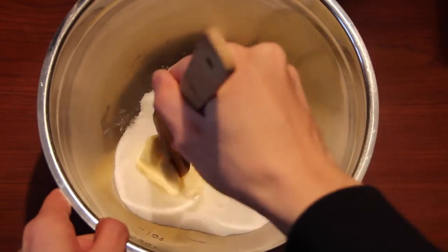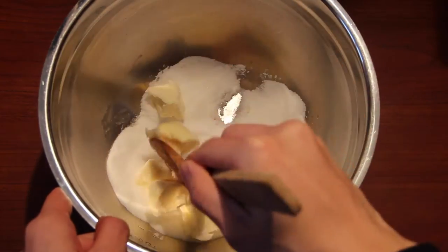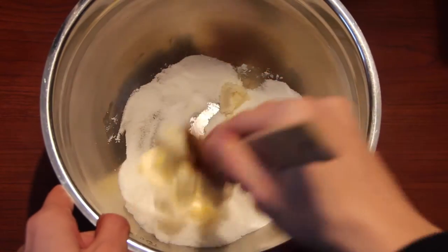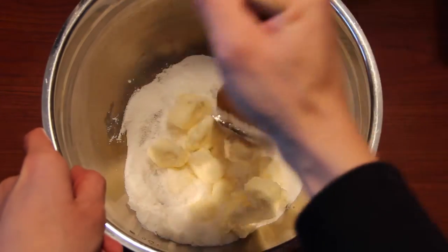If your butter is not softened at room temperature, that's okay — you guys could pop it in your microwave for a couple seconds just to soften it up a bit. Soft butter is what we're looking for.